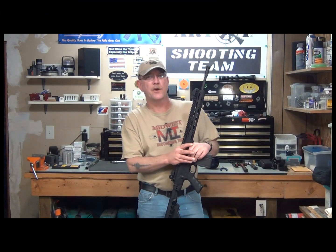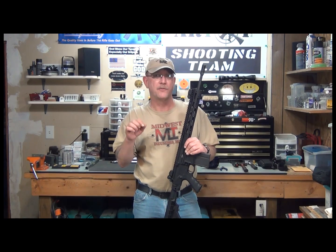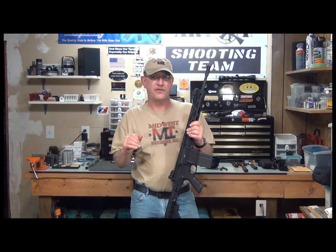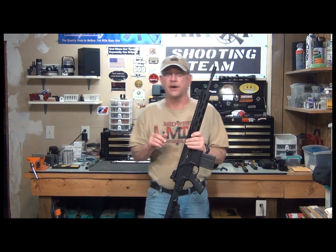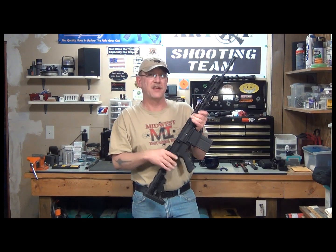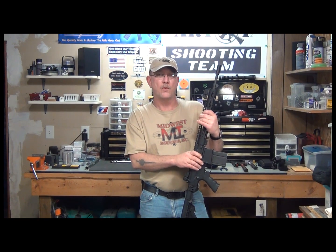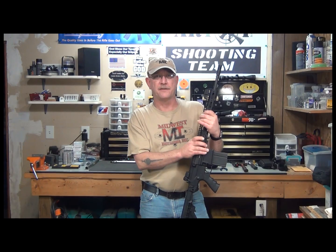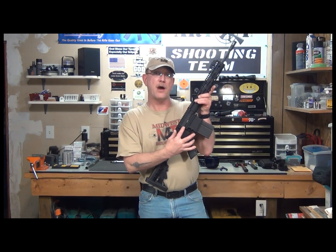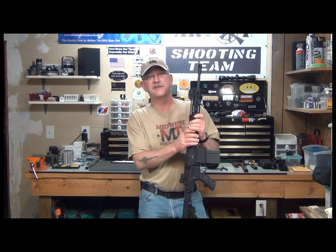A couple of quick technical notes for the Armalite AR-10 owners — this does not pertain to the Rock River Arms LAR-8, strictly for the Armalite AR-10. Depending on when your rifle was made and what model it is, it may be necessary to get a longer dust cover rod, or ejection port door rod. The part number is EA-1170 on the Armalite website. If you have the shorter rod, take a ruler and measure from the pivot point to the end of the rod. If it measures 4 inches, you will need to get the longer rod for proper installation of this handguard.